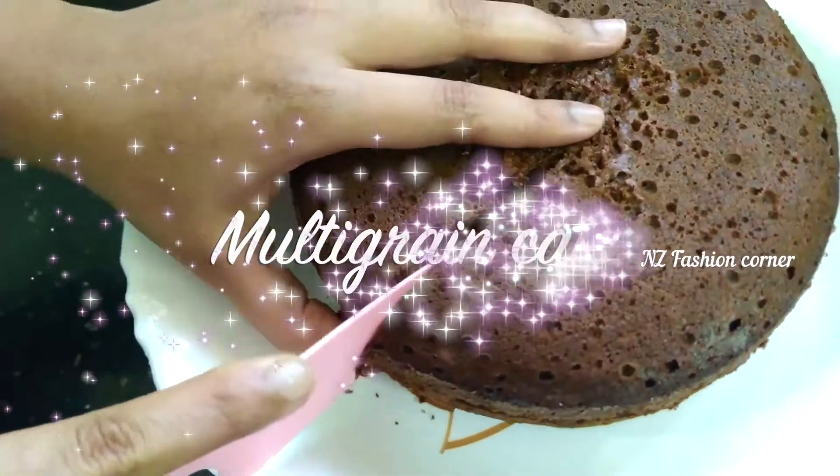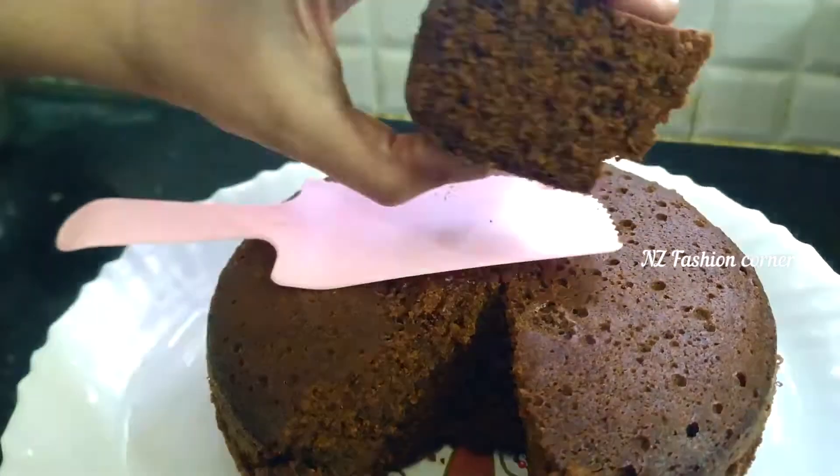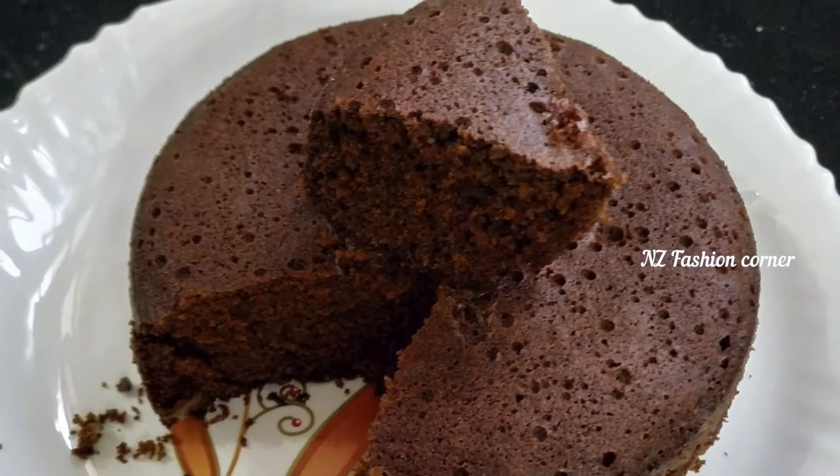Today, we will use healthy multi-grain ingredients to make a healthy and tasty multi-grain cake. It's very tasty and healthy too. So, let's start.